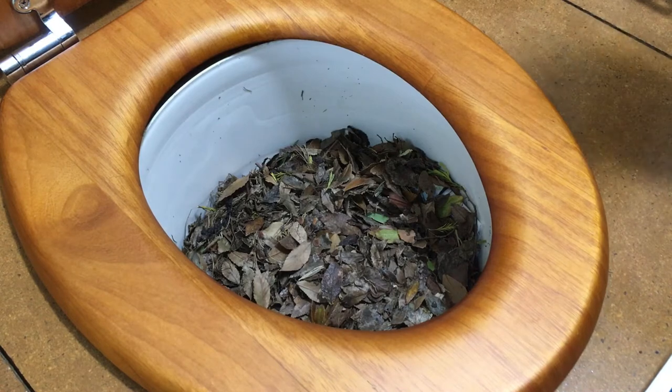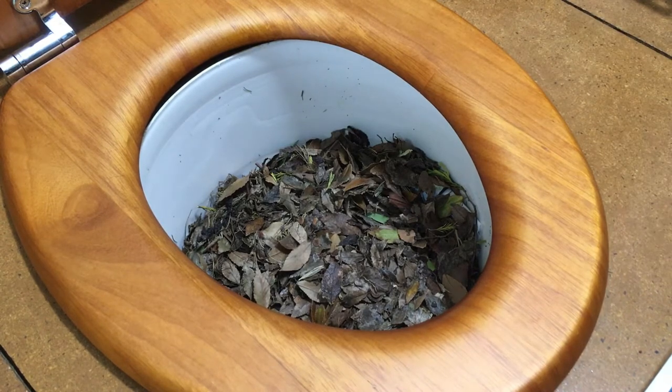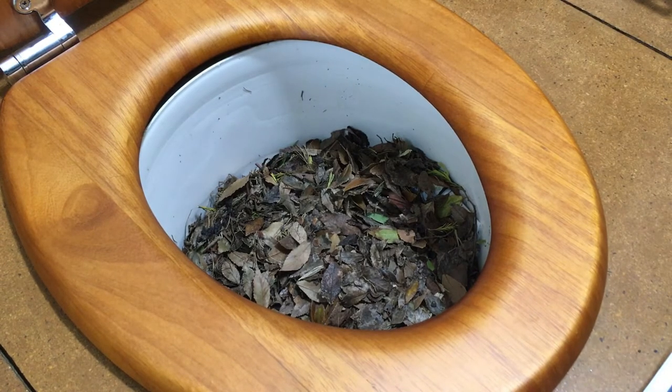After you poop into the bucket you then cover it with a mulch, and that's what this video is about. This is how to use the compost toilet system so that you don't end up with any smell. If you cover it properly there is no smell, there is no problem, there's no grossness to it, and subsequent users don't see anything. It's fine. It's easy.